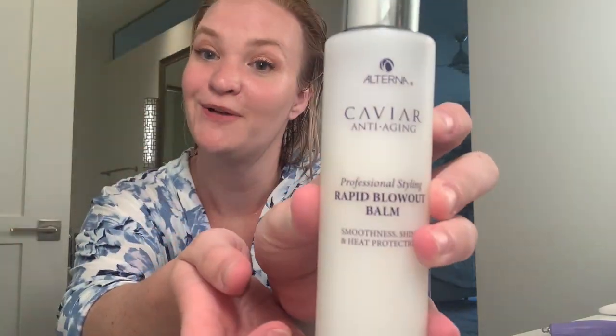I think it's promising — I'm excited. Normally I air dry for a while before I blow dry my hair but I'm impatient to see how it is. I'm using the Dyson blow dryer because my mom has one. I'm using caviar rapid blowout balm and this almost completely used-up volume styling mix — here we go.